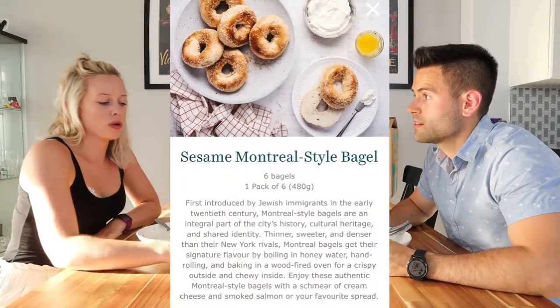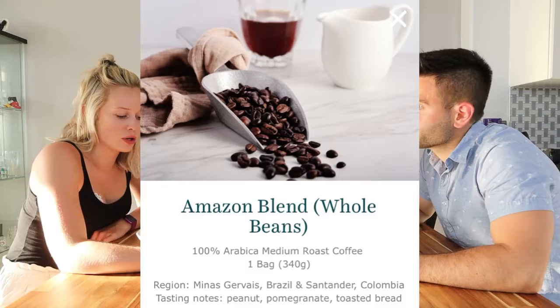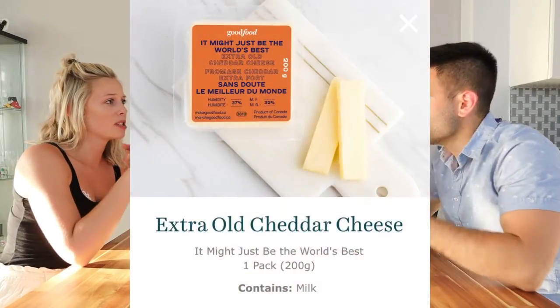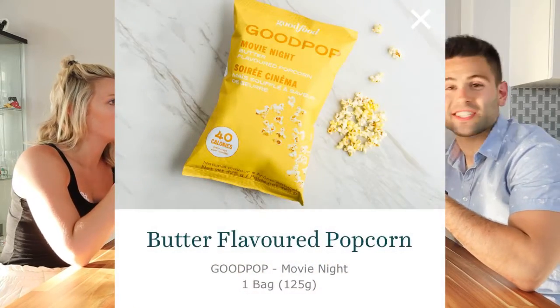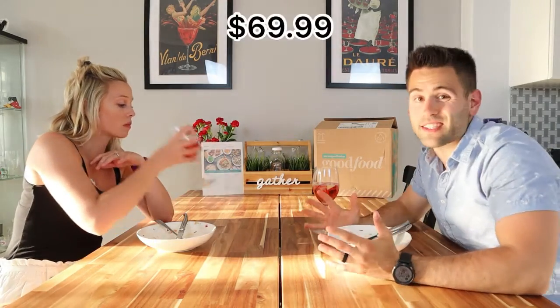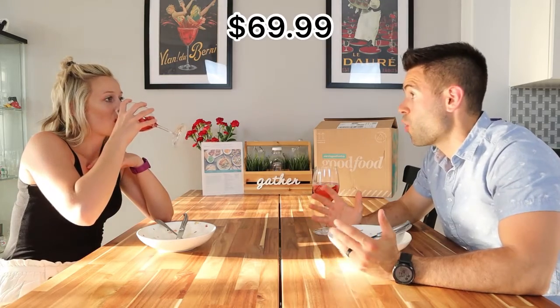Something else that is different with Good Food is you can actually buy your groceries online with it. When you scroll down after picking your meals, you can add things like chicken breasts, certain cheeses, fresh homemade pasta, meat, popcorn, snacks, baguettes — it's very different compared to other platforms. We almost did that but figured we'd just do the meals to try first. Next time I would definitely get chicken breast just for the convenience.